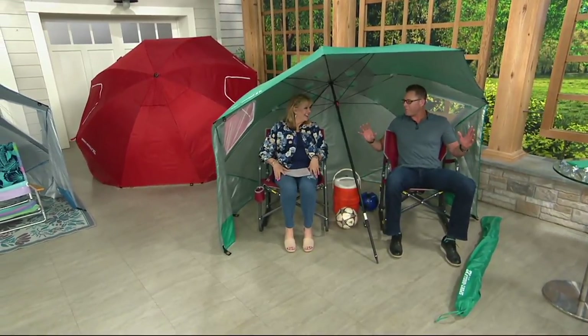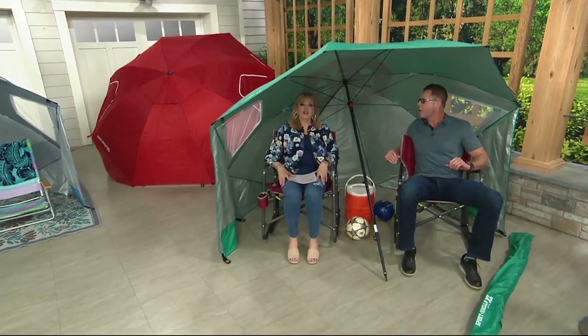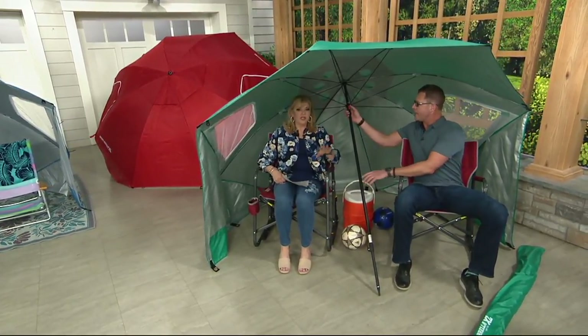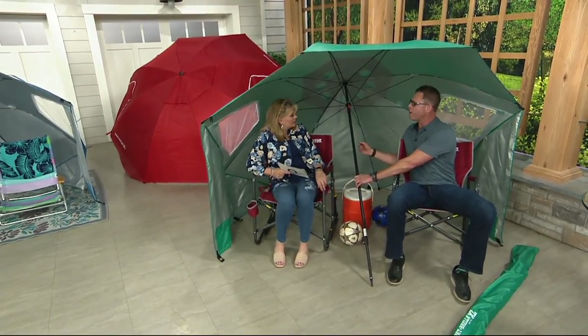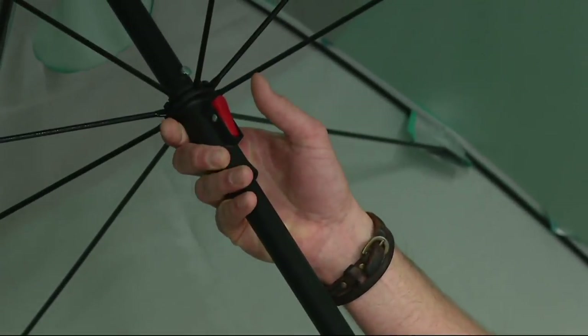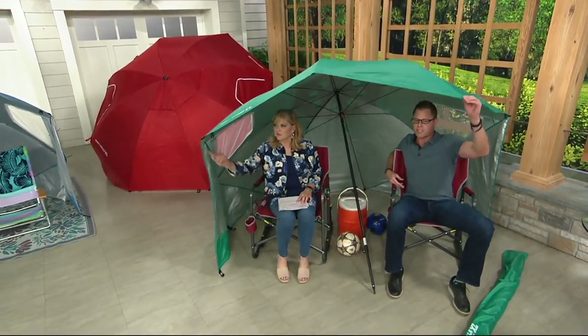On a windy day, we give you all the stakes and ties — it might take you up to three minutes, but it is really ingenious. This button right here works just like a rain umbrella. So if you can open and close a rain umbrella, you can open and close Sportbrella. No assembly required.